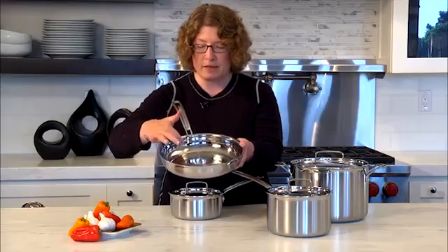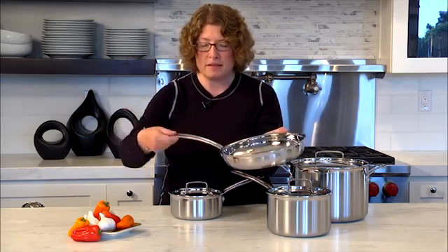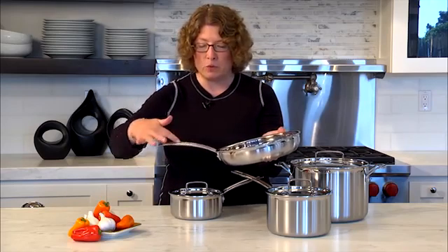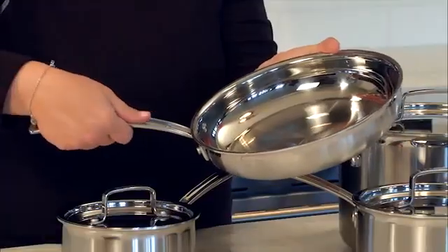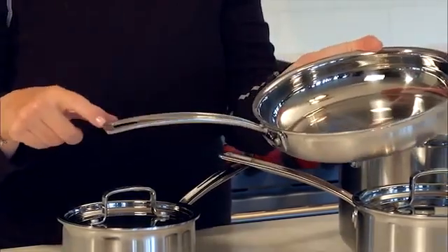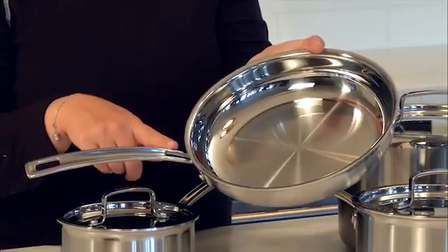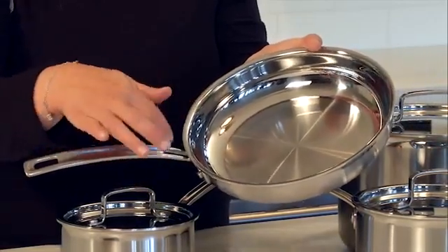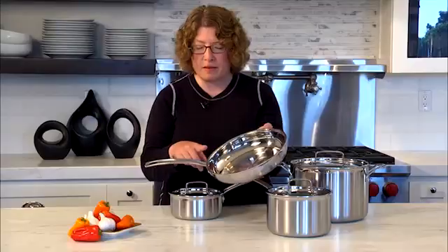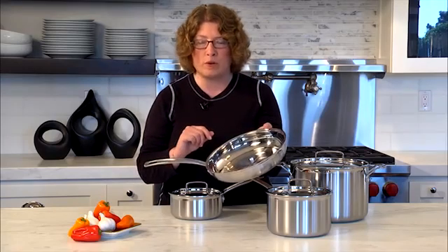The handle is riveted on and has a nice slender profile with a nice grip. It has a groove on the top which allows you to stick your thumb in to hold on to it. It has a hole in the top so that you can hang your cookware if you prefer. You'll also notice these thinner pieces before you get into the meat of the handle — this aids in heat not being transferred from the pan to the handle, so it stays cool when you're cooking.